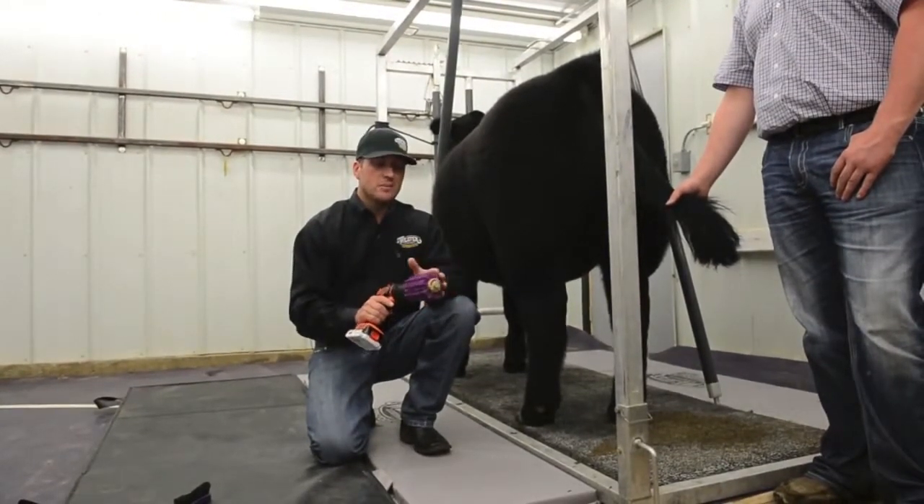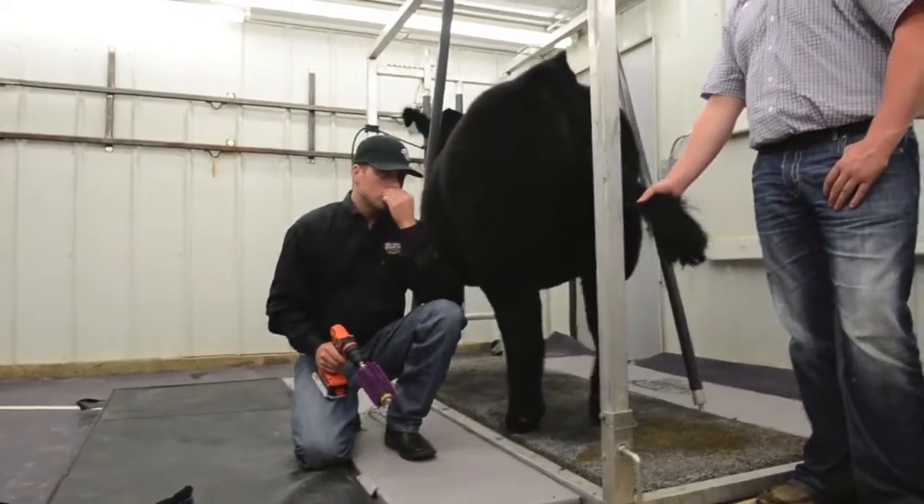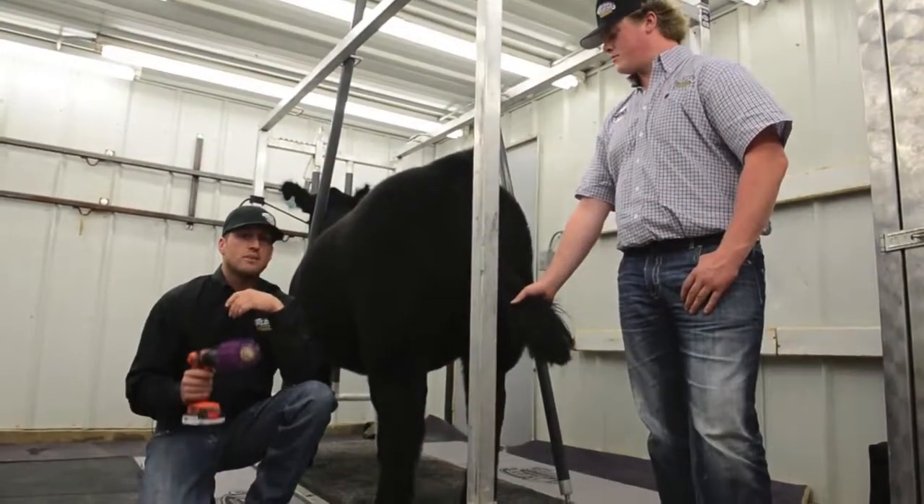The way we use it — and there are a couple things I'd note — one of the most important things is what Brock's doing, which is holding that tail. It can be very dangerous for both you and the calf if that tail gets wrapped up in this.